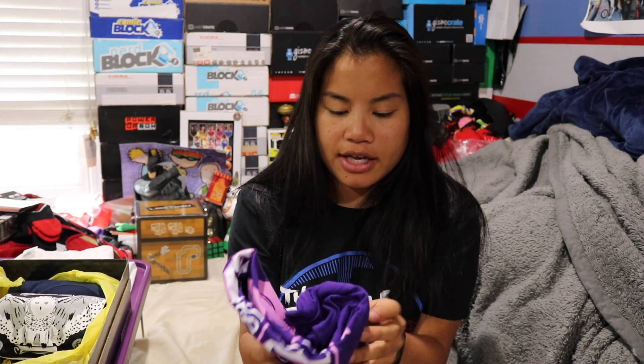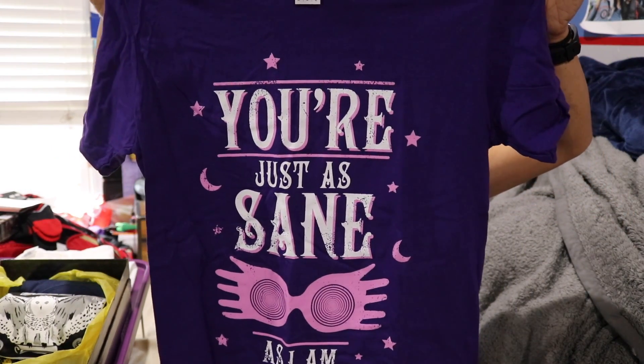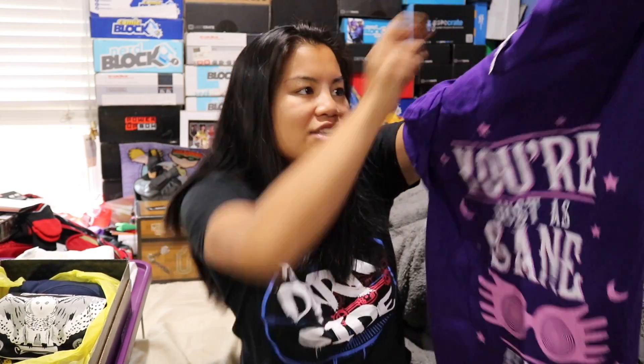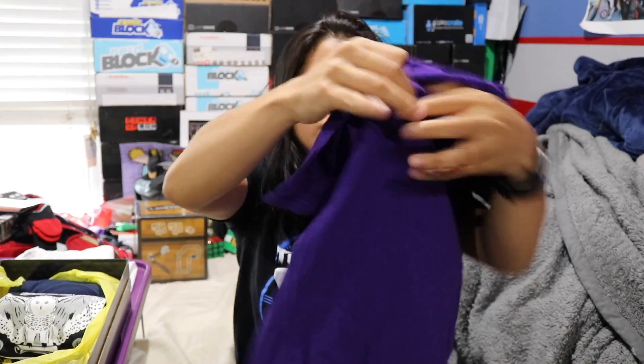The next shirt we have is a Gildan soft style men's medium. It's purple. It says "you're just as sane as I am." So this shirt represents Luna Lovegood with her spectacles — I forgot what those things are called, but I like that shirt. I like the purple of it.